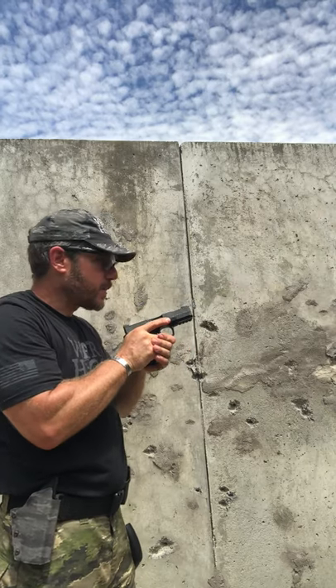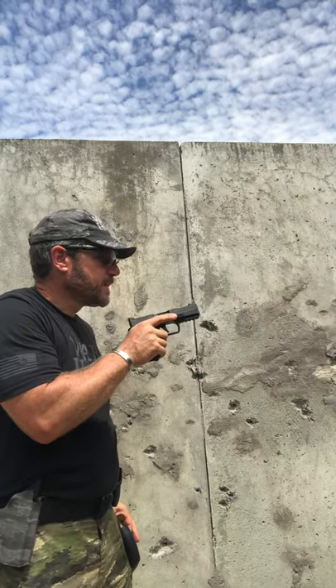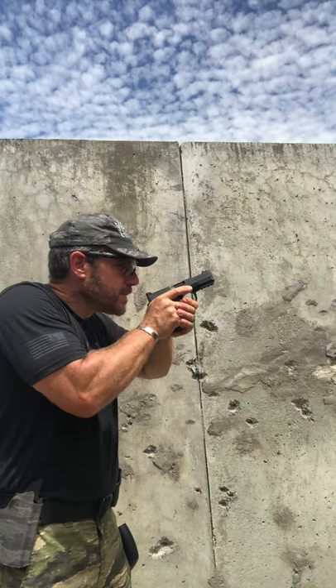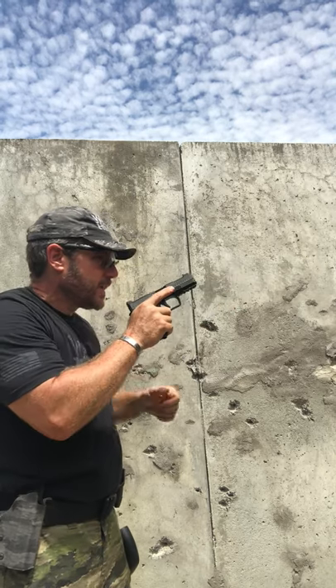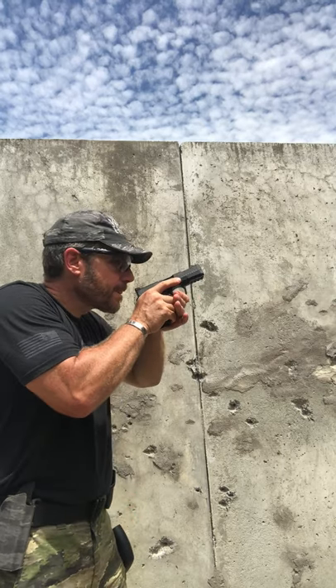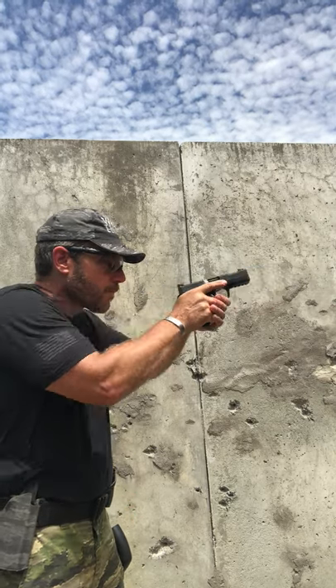The simple drill: from the presentation position, on the tone I present out and make my shot. You can hear the gun fire, then I reset my pistol and come back. I'd continue repeating that, trimming the time down lower. I'm trying to get it as quick as I can, but being an honest broker — not just slapping it out there with sights not aligned and the gun going all over the place.